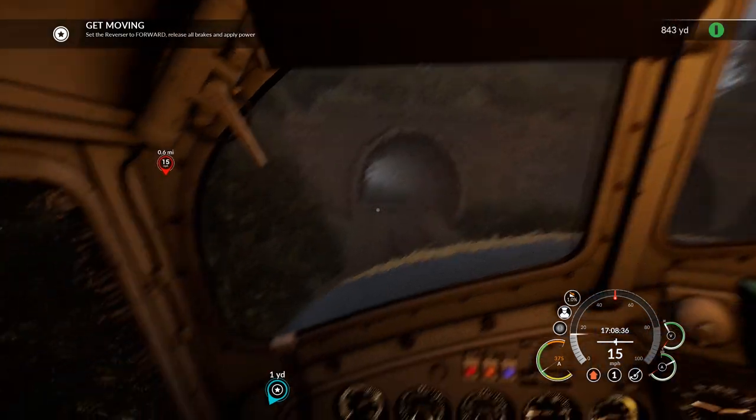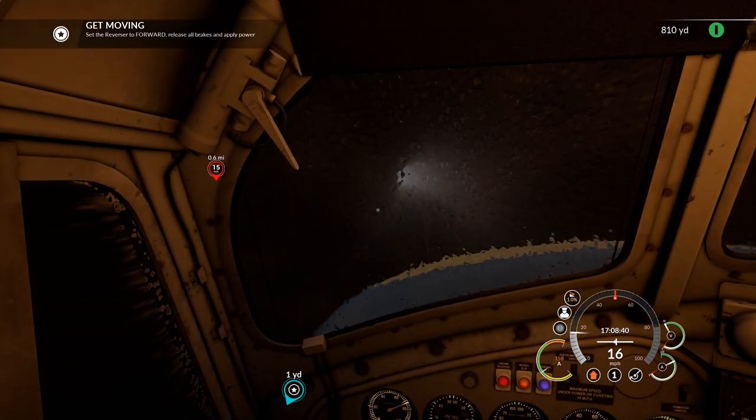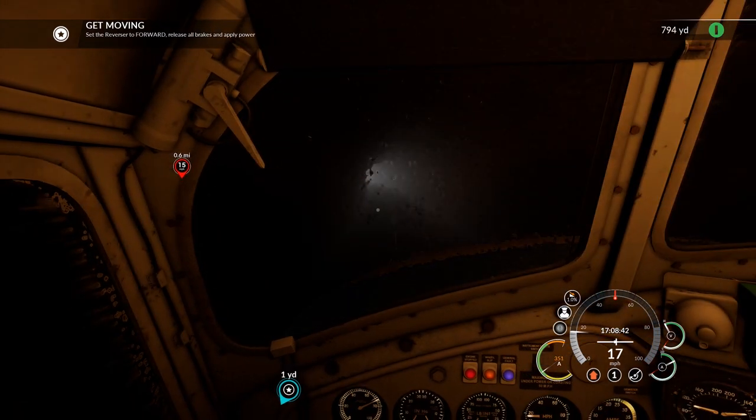We've got 800 and some odd yards. We're going through a tunnel. I'm going to do the intro thing and then I'll catch you out the other side of the tunnel.